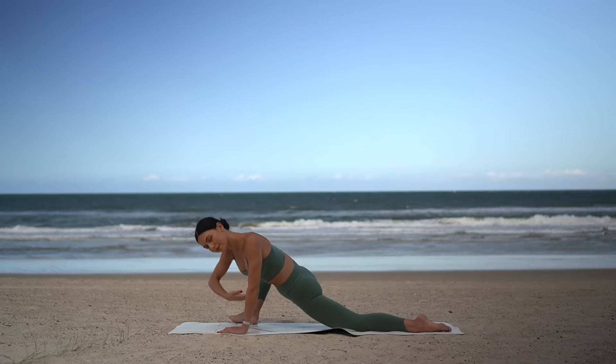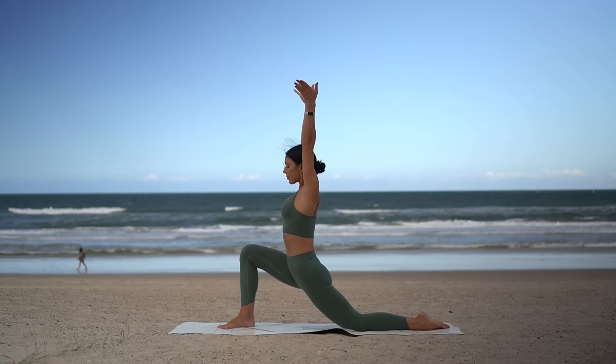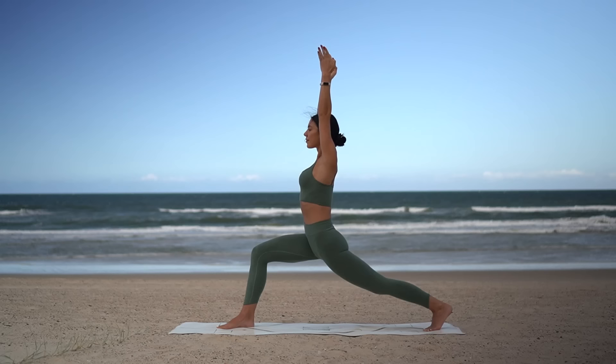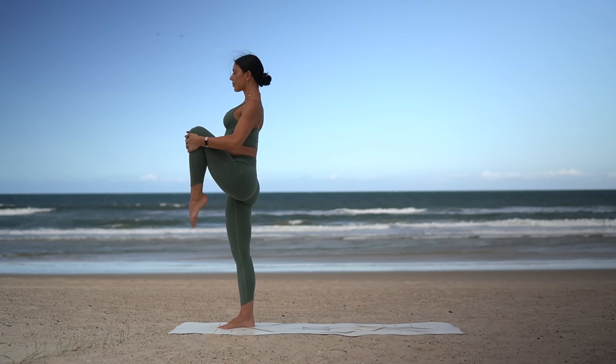Inhale, reach up to the sky one more time, then heel-toe your right foot back to center. Inhale, reach your arms up to the sky, tuck your left toes under, and lift your back knee coming up into your high lunge. Really reach through your fingertips, lengthening through your spine on your inhale, and on your exhale bend a little deeper into your lunge. Then shift your weight forward and lift your left knee up into your chest, pulling your knee in towards your body, standing up nice and tall.